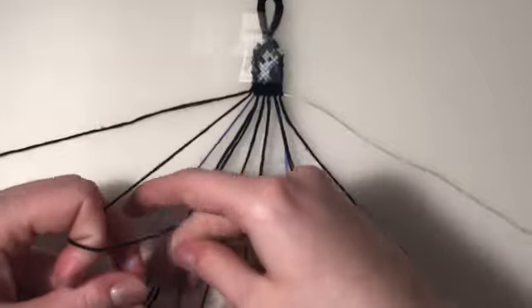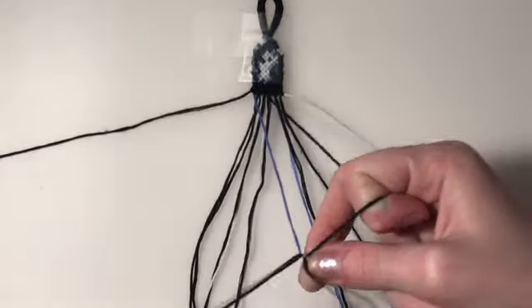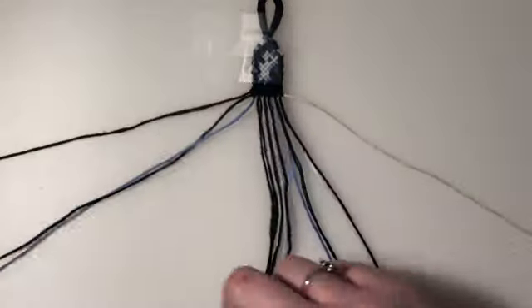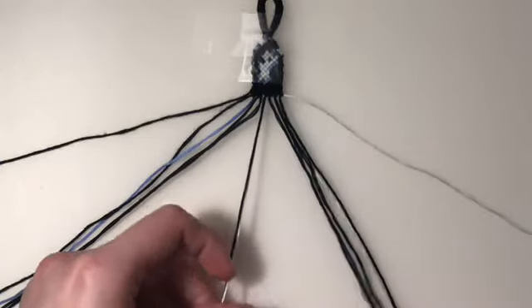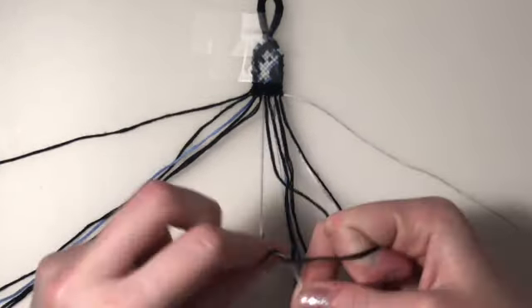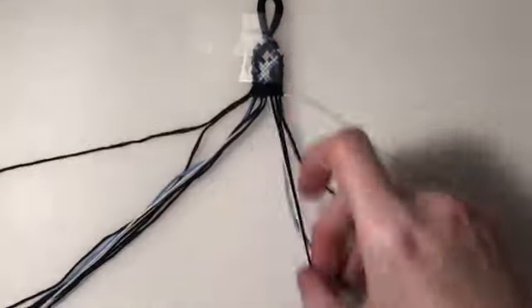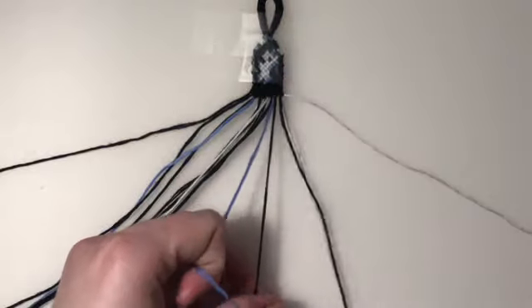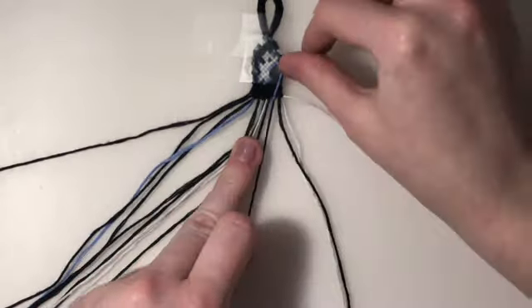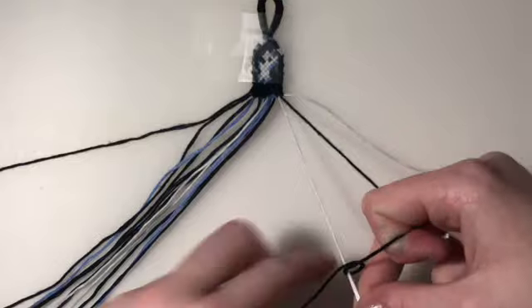For the fourth row, we're going to leave out our outer two. First two pairs are going to be forward-backward knots. My third and fourth pairs are going to be backward-forward knots. My fifth pair is going to be a forward-backward knot. And my final pair is a backward-forward knot.